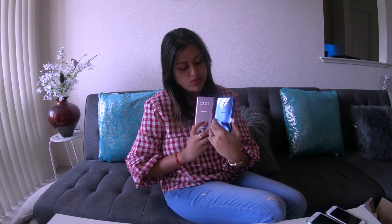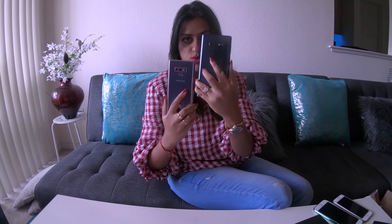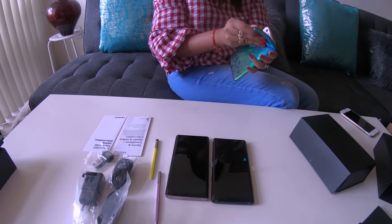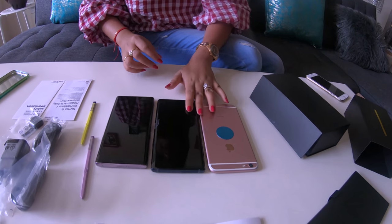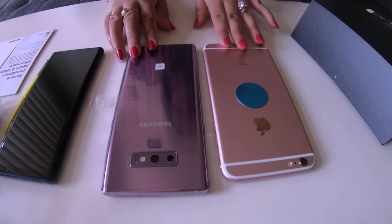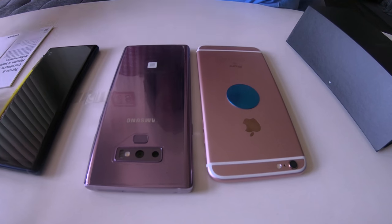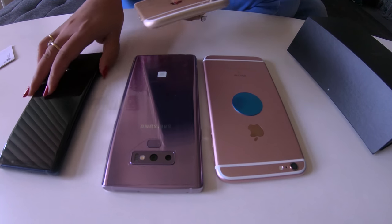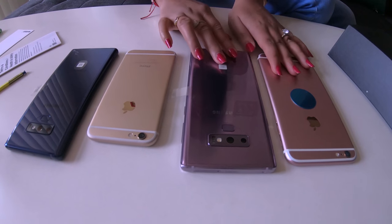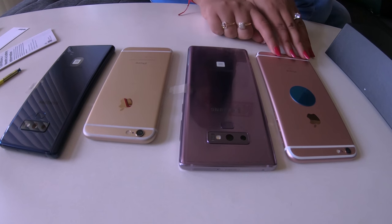Here are the two colors for the new Samsung Galaxy Note 9. These are the actual colors in natural daylight — Lavender Purple and Ocean Blue. To compare sizes, this is an iPhone 6S Plus — the Note 9 is definitely a little bigger. And comparing with iPhone 6, the regular non-Plus version, you can see the Note 9 is considerably larger. Samsung also comes with the Galaxy S9, which is similar in size to the iPhone Plus.